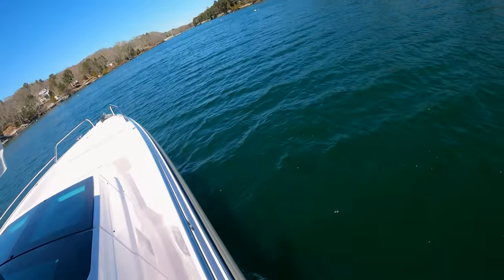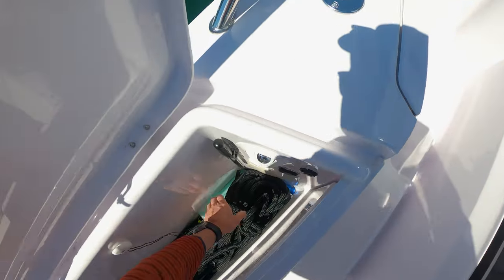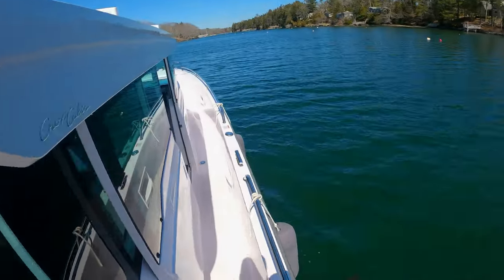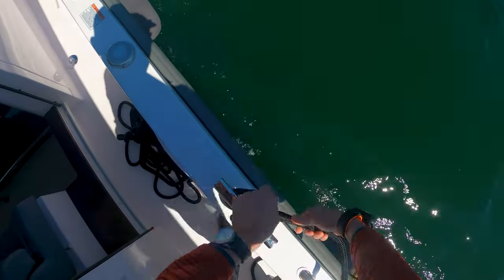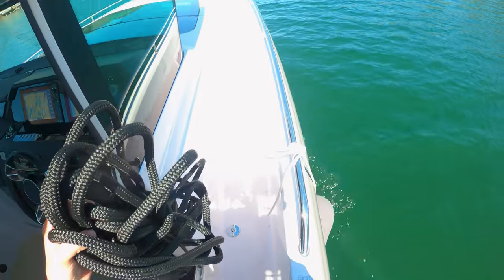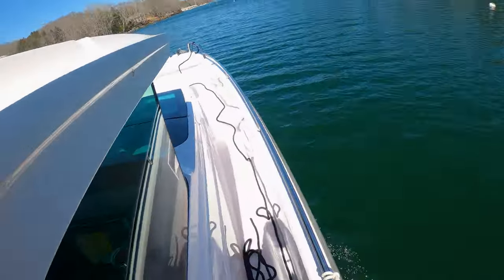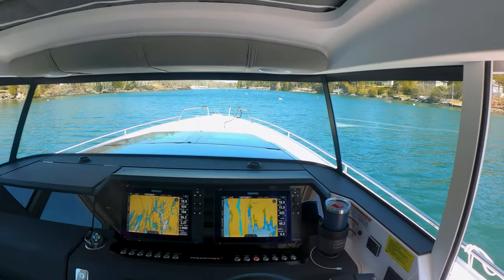We're off a little bit more to starboard, so I'm going to do five degrees off to starboard. Now for dock lines — I just use two because the dock lines from Axopar are so nice and long. I do one dock line midship, which is key — I'll show you why in a second — and then another dock line all the way forward on the bow, running the tail aft to the side door so it's easy to grab. Now I'm ready to go.